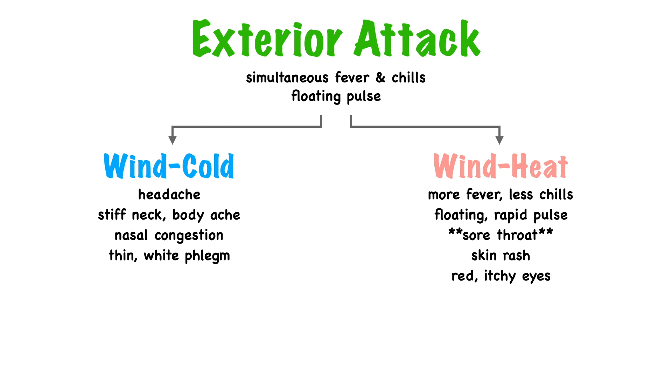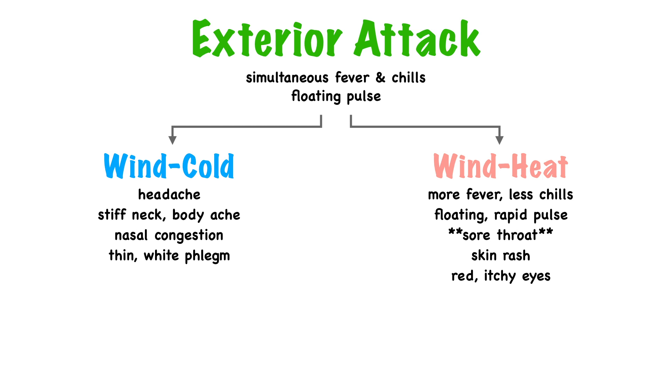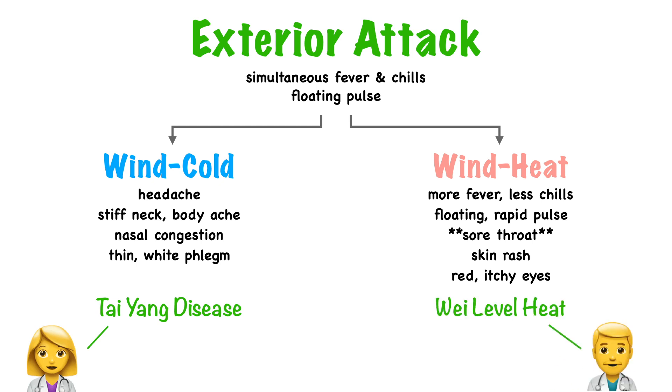Some wind heat herbs also treat eye problems — we say they brighten the eyes. Historically, external attacks are discussed through two different schools of thought: the cold damage school, which follows the Shang Han Lun by Zhang Zhong Jing — cold pathogens penetrate through the six channels: Tai Yang, Yang Ming, Shao Yang, and so on — and the Wen Bing school, or warm disease theory, which started with the Wen Re Lun written by Ye Tian Shi, saying heat pathogens penetrate through the four levels: Wei, Qi, Ying, and Xue. A wind cold attack on the exterior is called Tai Yang disease per the Shang Han Lun, while an attack of wind heat on the exterior is called Wei level heat per Wen Bing theory. Herbs in the category cool acrid herbs that release the exterior are for treating Wei level heat.